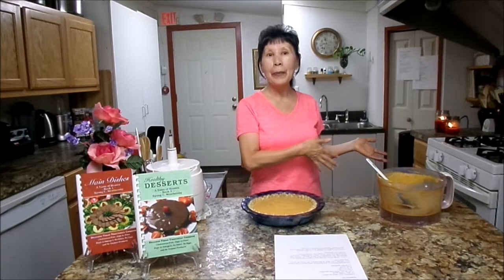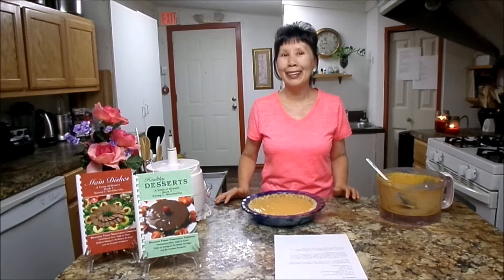So God is good. Thank you for what I'm going to cook, thank you for what I'm going to do. I'm going to bake this one in the oven. When I come back, I will show you the finished product, so don't go away.